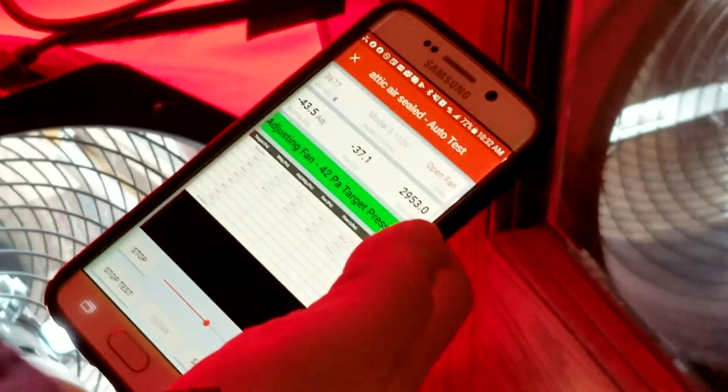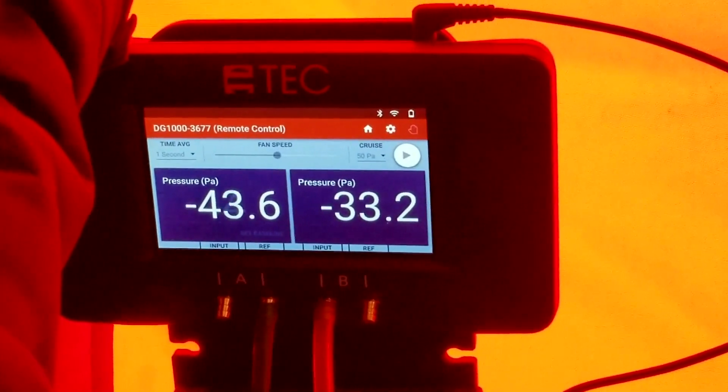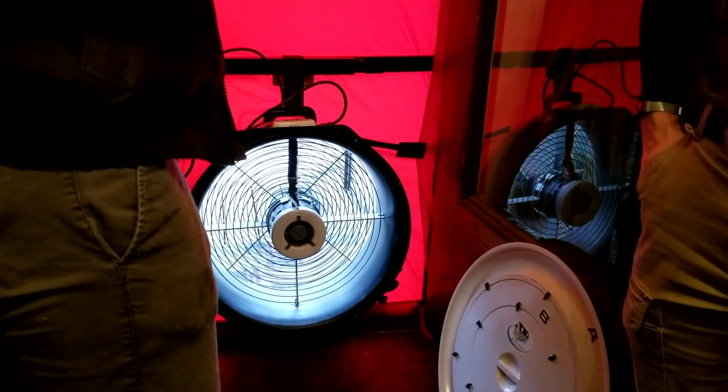The first time we tested, there were no rings on this fan — it was wide open, full tilt. The rings constrain the airflow so we can get a pressure reading. The first goal is to move enough air to get down to test pressure. In times past we had to have no restrictions and move as much air as possible to reach pressure, but now we can easily move enough air — we just have to constrain the opening to get a good pressure reading.